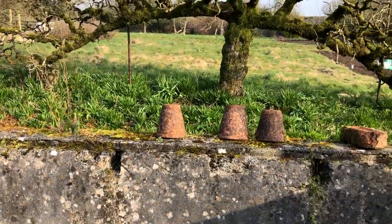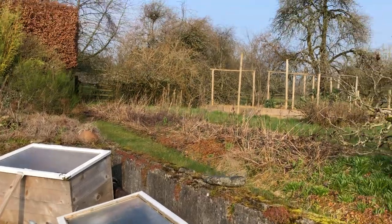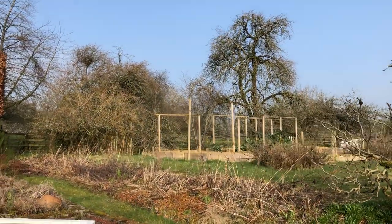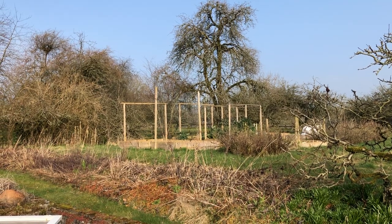And it's probably going to be more. That's one of our espaliered apples. So the rest of the garden is up there — I'll be preparing that for beds for sowing soon.